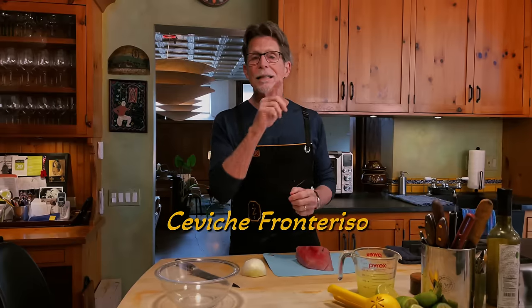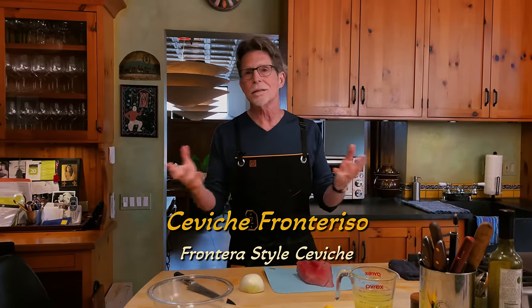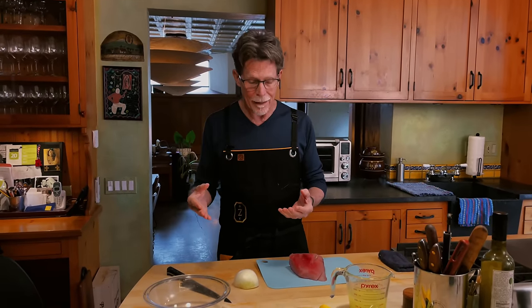Welcome back to my kitchen. We're returning to some of the Frontera Grill classics, things that have been on our menu for 37 years. And today it's Ceviche — what you'll see on our menu is listed as Ceviche Fronterizo, Frontera style Ceviche, because it is so associated with our restaurant. And I'm going to show you exactly how we make it.